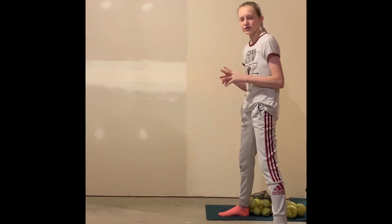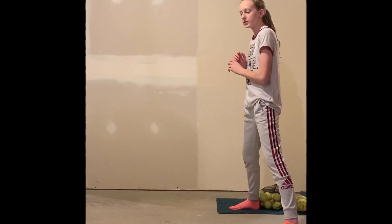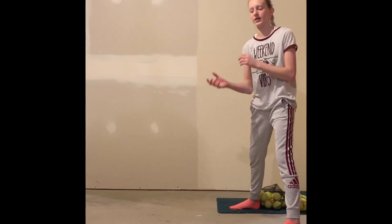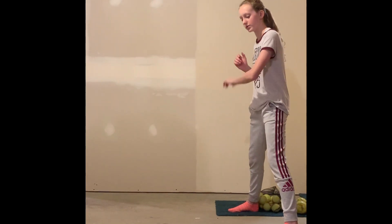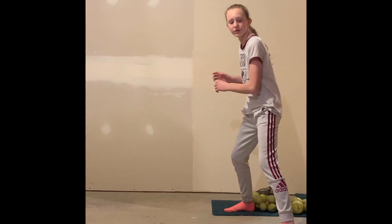If you have someone to throw it to you or to bounce it to you, you're going to act like you're hitting. For your backhand, you're going to have your palm up and catch the tennis ball. For your front hand, you're going to push your palm down and catch the tennis ball.